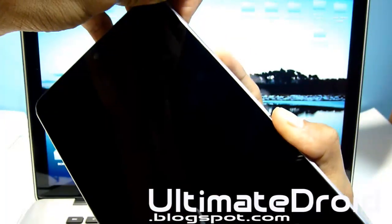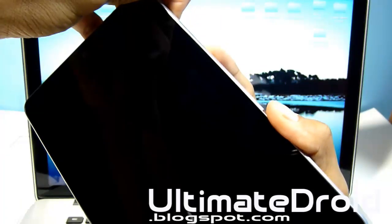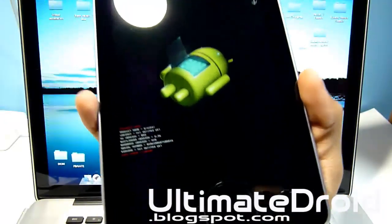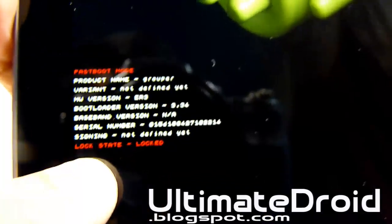I am still holding it. You'll be on the green Android screen, and as you can see right there in red, it does say lock state: locked.